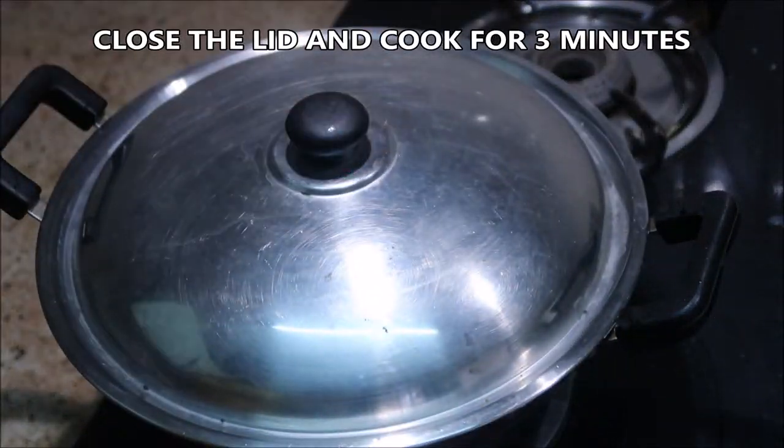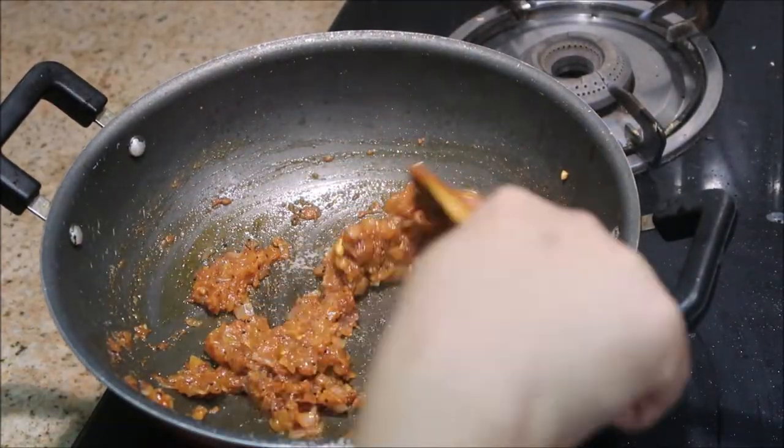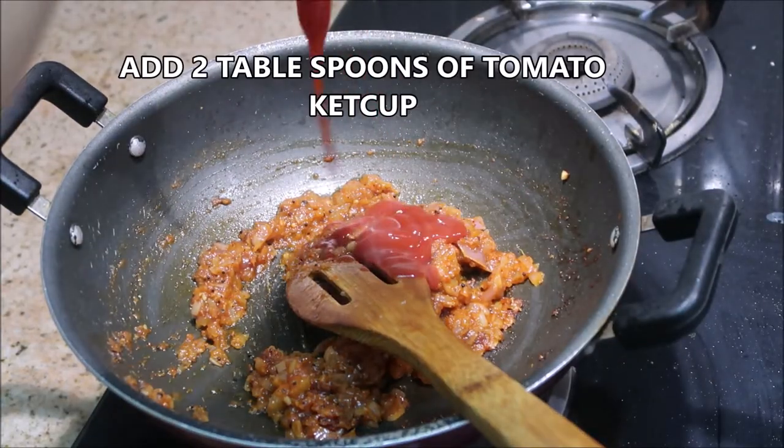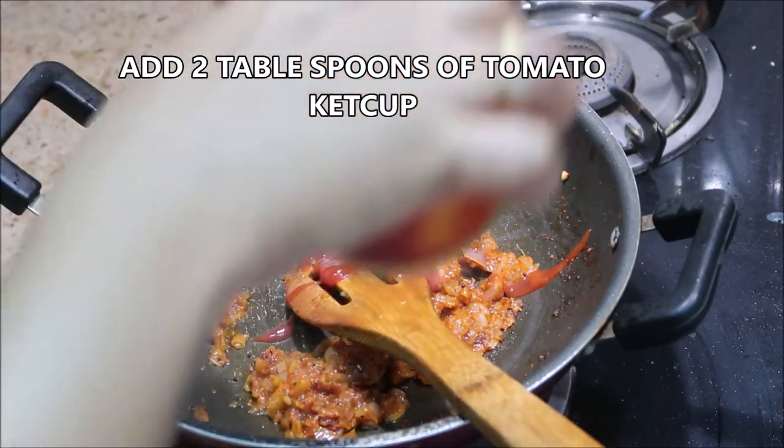After three minutes, or until the raw smell of the masalas goes off, the base is ready. Now it's time to add in two tablespoons of tomato ketchup — this is optional, you can add it or skip it. Give it a good stir.